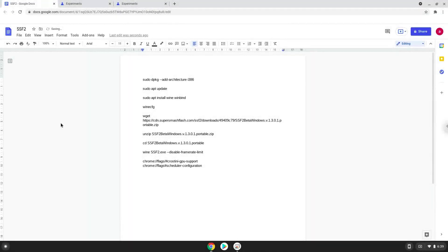Hello. Today we are looking at how to install Super Smash Flash 2 on a Chromebook. Please take note that you need a Chromebook with an Intel or AMD processor.